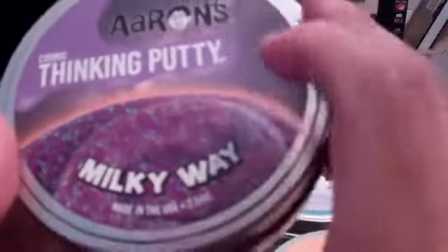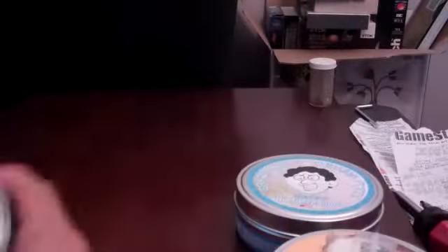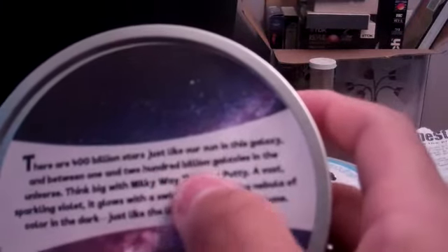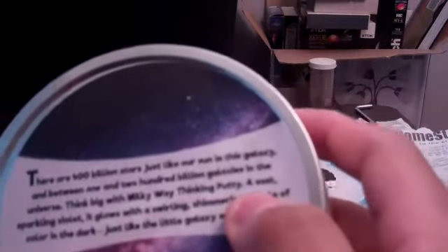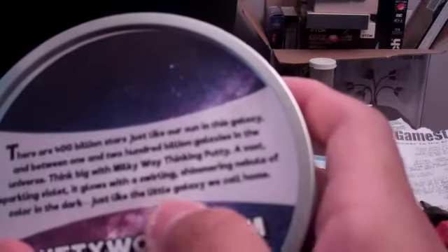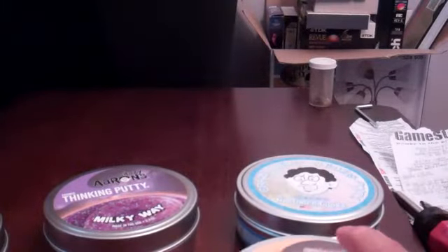And you've got Milky Way here. This one's like a purplish, nighttime-looking one. Stardust is more midnight, jet black space-looking. The Milky Way says: there are 400 billion stars just like our sun in this galaxy, and between 1 and 200 billion galaxies in the universe. Think big with Milky Way Thinking Putty. A vast, sparkling violet, it glows with a swirling, shimmering nebula of color in the dark, just like the little galaxy we call home. Some people speculate the universe is technically infinite, but who knows — that's another debate.